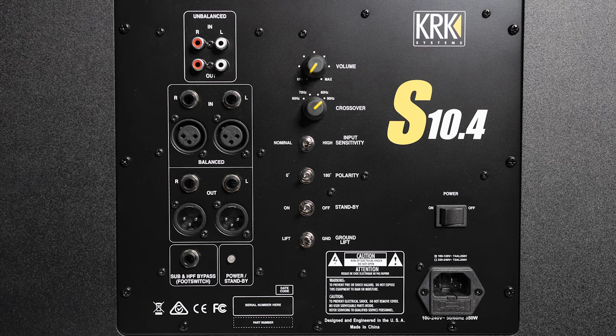Below that, we have four switches: your input sensitivity, a polarity switch, standby, and a ground-lift option at the bottom. And on the right, we have your power switch and AC adapter connection.